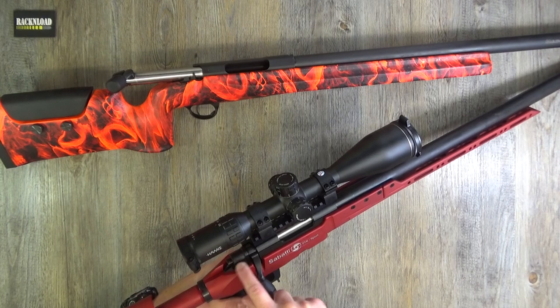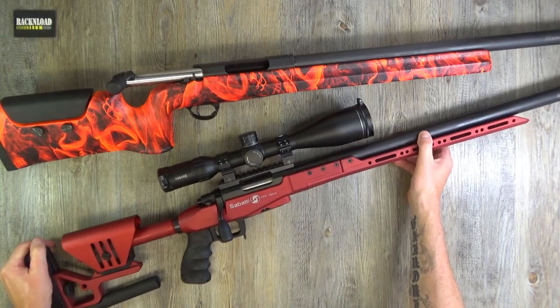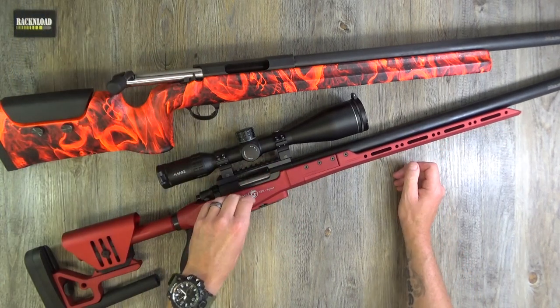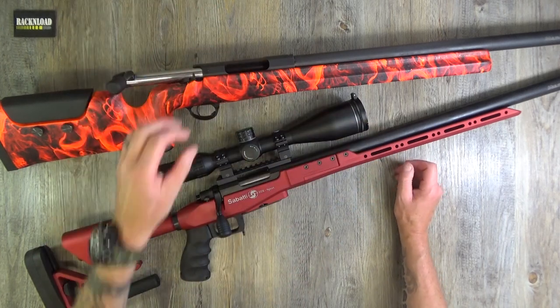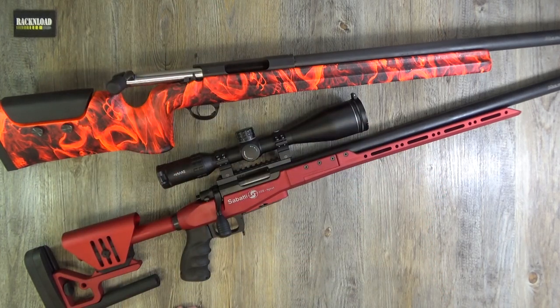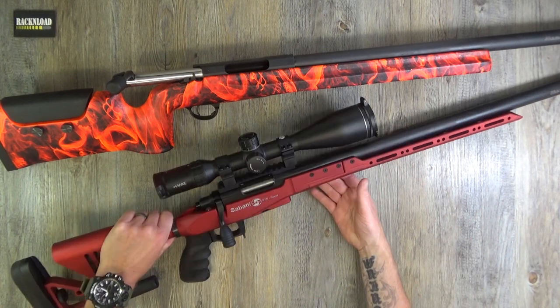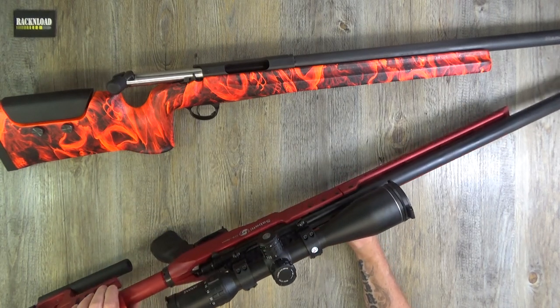Moving along — all of this is aluminium, as confirmed by the magnet test. The chassis is really just a tight, high-tolerance chassis.